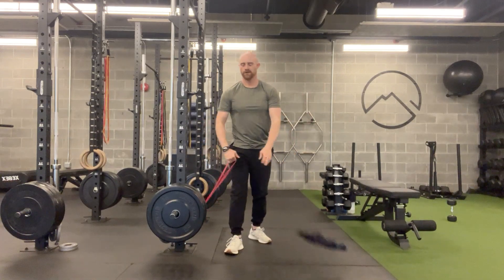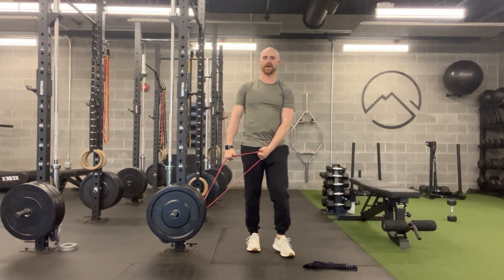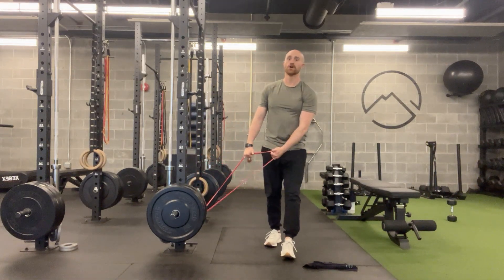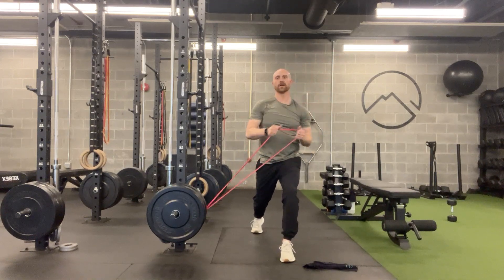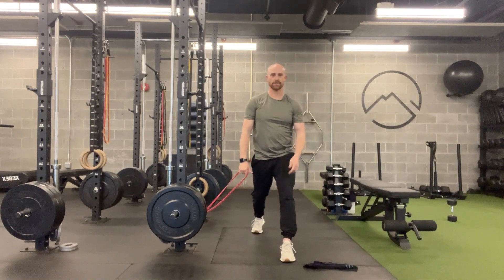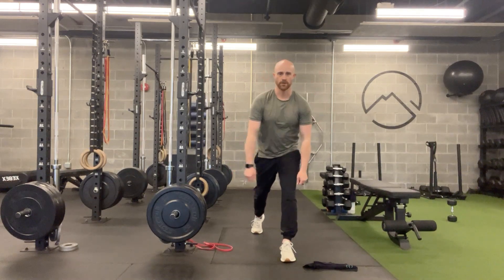If you don't have a towel, it certainly will work okay without one, but it's going to feel a little more awkward grabbing the band itself. If you have a towel, use it — it's going to make the exercise flow much better, especially as you get up to the top. In a pinch you can just use the band. Alright, so that's the split stance or stationary lunge low to high diagonal pull and push.